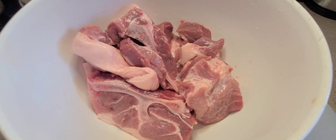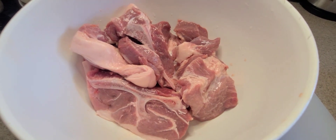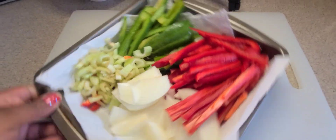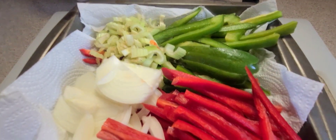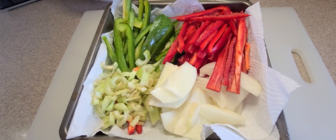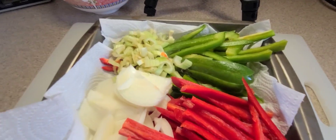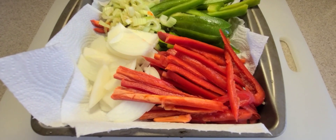I simply started off by just cleaning and washing the ribs and getting them ready. So next, I had one red bell pepper, one green pepper that I sliced up, one medium sized onion which was a yellow onion, and two to three stalks of celery. As you can see how I sliced up the bell pepper, the onion, and the celery. So these are the veggies we're using.